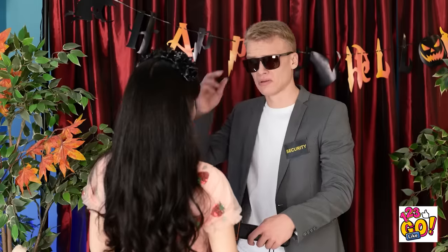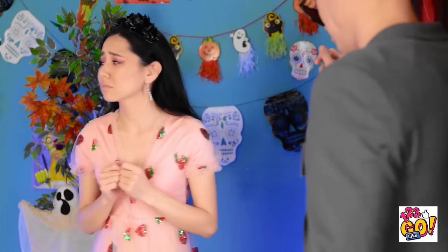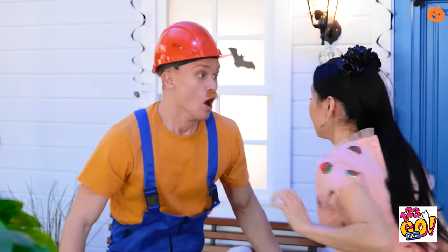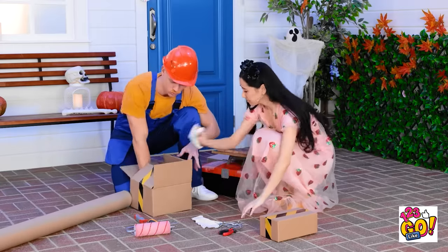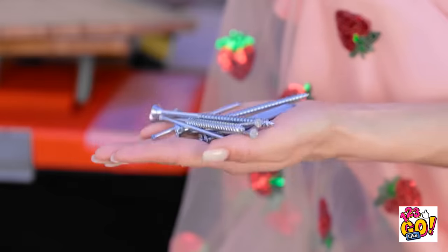What are you? A scary strawberry? Nope, you can't come in! That's so not fair! Steady! Look out! Are you okay? Look at this — my boss will be mad! Sorry, let me help! Oh hey, these nails could be useful! Can I have them? Sure!